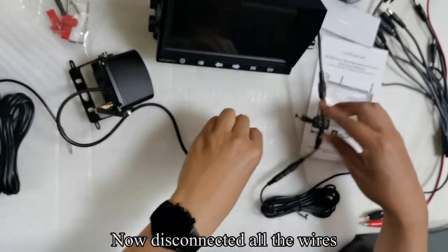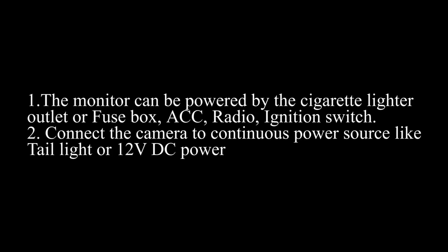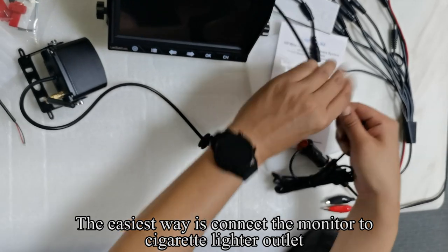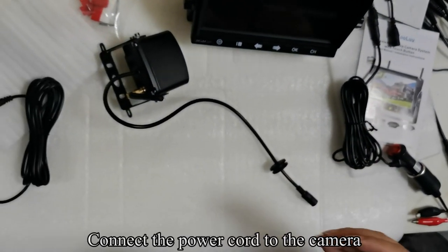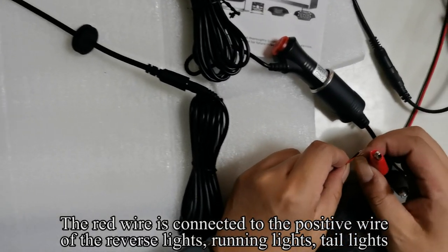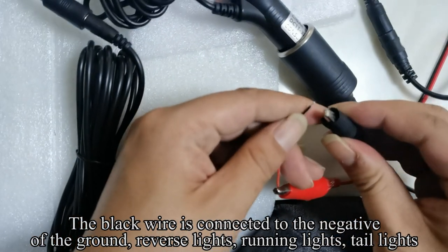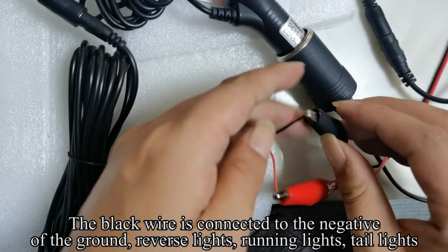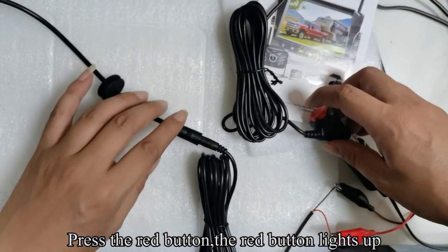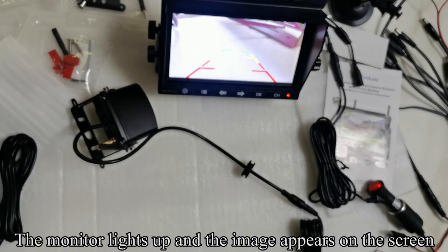Now disconnect all the wires. The easiest way is to connect the monitor to the cigarette lighter outlet. Connect the power cord to the camera. The red wire is connected to the positive wire of the reverse lights, running lights, or tail lights. Press the red button — the red button lights up. The monitor lights up and the image appears on the screen.